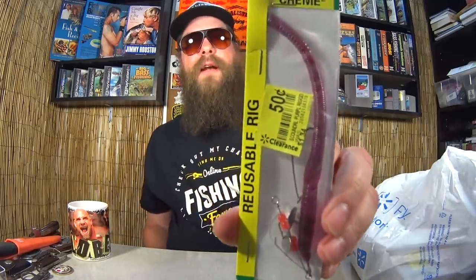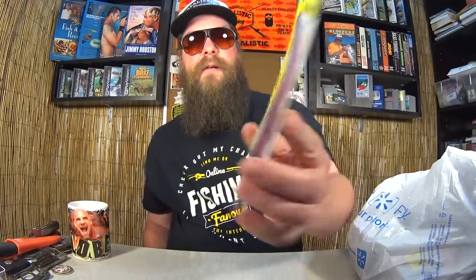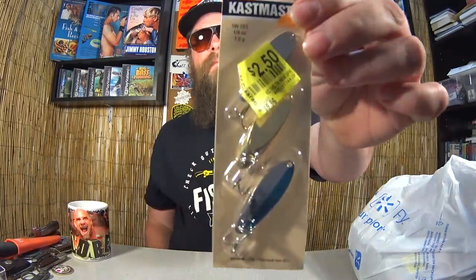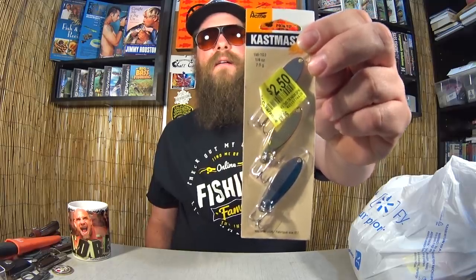Here we have a Cream Reusable Rig — it's a weedless spinner worm. 50 cents, pretty good deal. I've never caught a bass on one of these; I think I have another one from a different video. Can't wait to try it. Here we have a 3-pack of Castmaster Spoons — not one, not two, but three Castmaster Spoons for two dollars and 50 cents. Amazing.